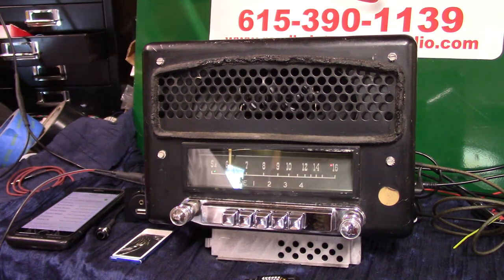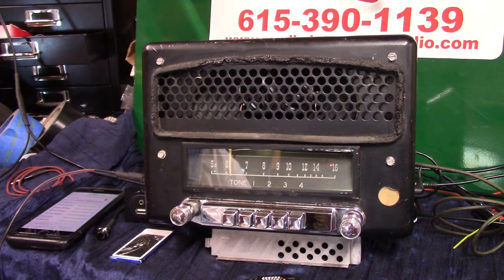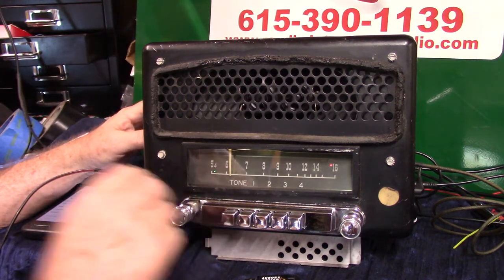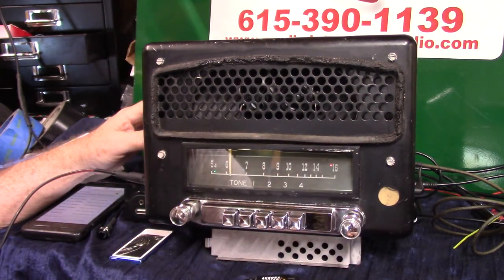Let me see what this thing is. We got a 1950 Dodge Coronet, original AM radio, and we've custom built this one. It's still in 6-volt positive ground, and it's got a brand new DVC 4x10 in it.